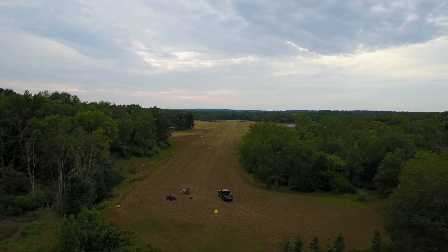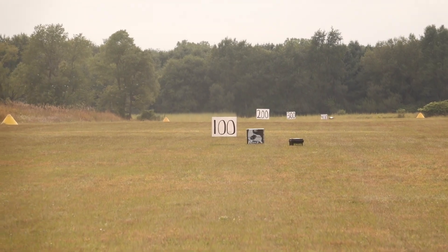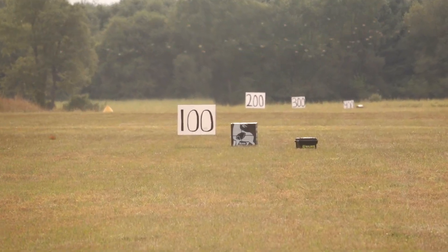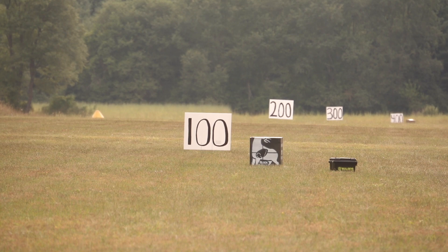Today we're out here testing out this Nitro XRT from TenPoint at 100 yards. Just thought we'd have some fun with this thing. Ooh, at the top of the target.